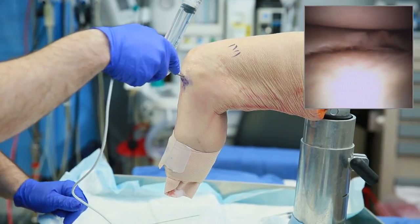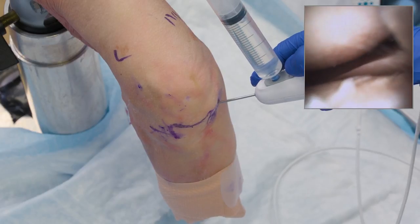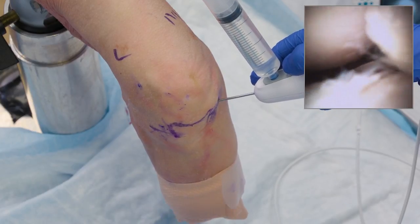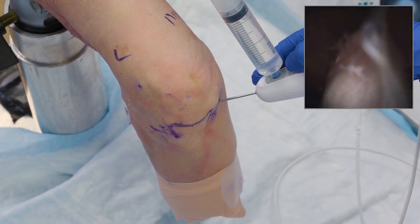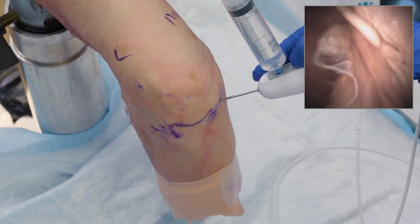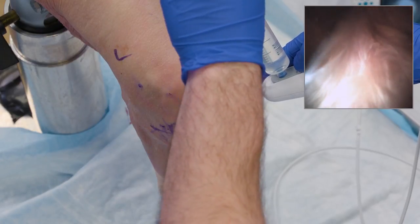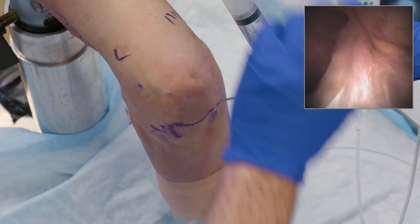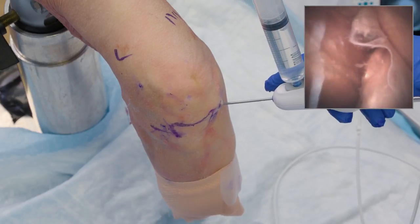The same approach applies going super-medial and entering from the lateral side if that's more comfortable. It's all about triangulating and finding a way to avoid that fat pad. The key in the beginning is to avoid putting too much fluid into the knee joint, but if you need to cheat, go suprapatellar and find a way into the medial or lateral portal without soft tissue impediment. From there you can continue your diagnostic evaluation.